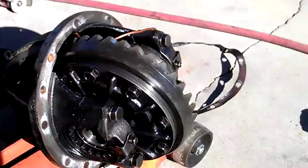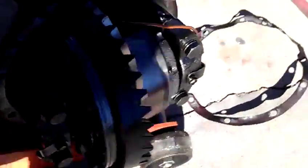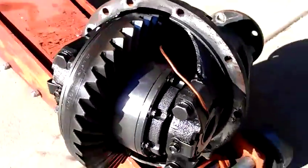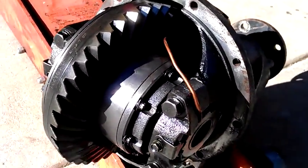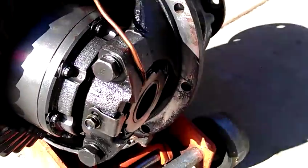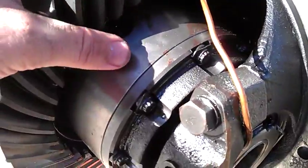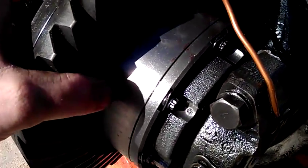I've got the differential out here, and I've noticed a few peculiar things. This is an H233B Nissan rear differential. I've got an ARB airlocker, and it's equipped with 5.14 gears, 5.14 to 1. Had this set up about 6 years ago, and things seem to have eaten itself up.